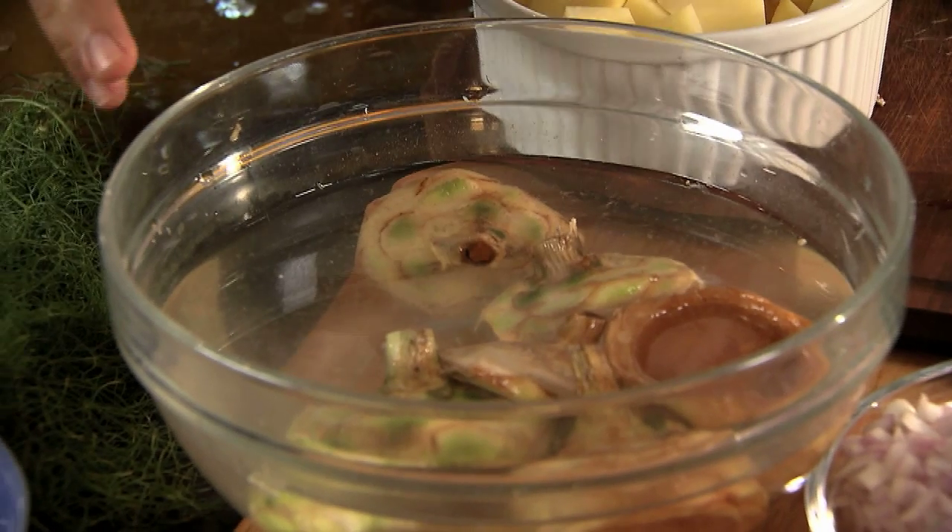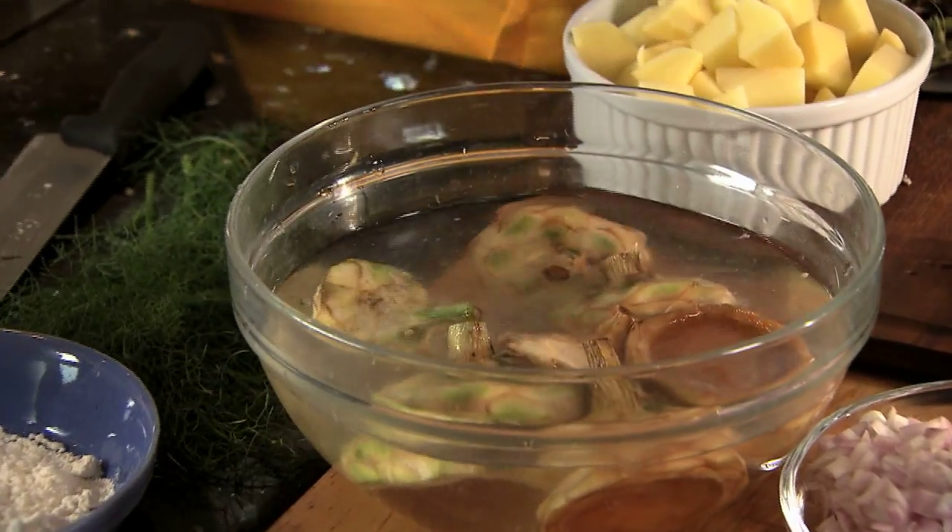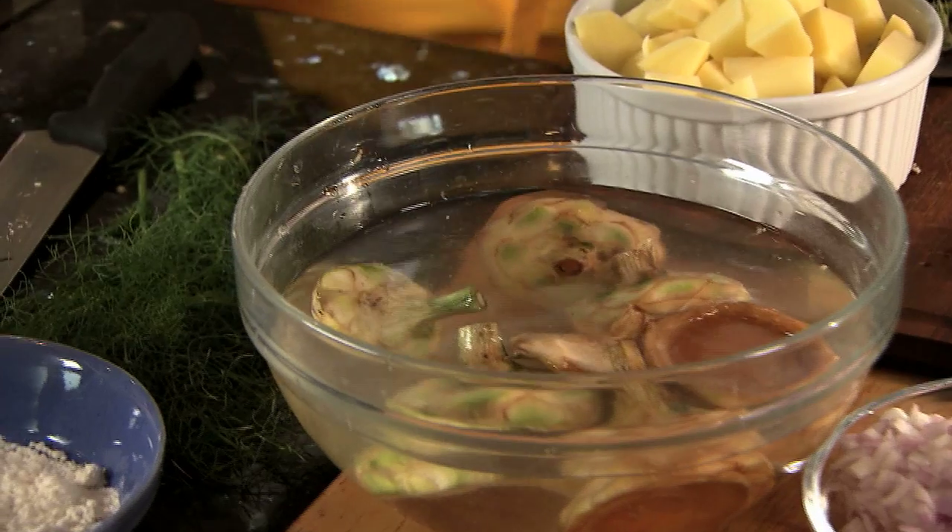What we want to end up with is an artichoke that looks like an inverted champagne glass. We always have a bowl of acidulated water — that's nothing but water mixed with lemons. We dip the artichokes in there to keep them from oxidizing and to keep their color as white as possible.